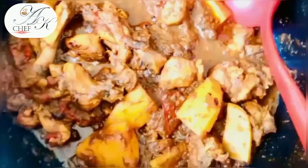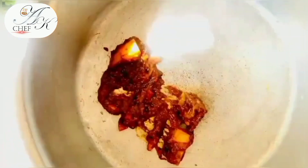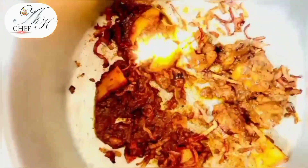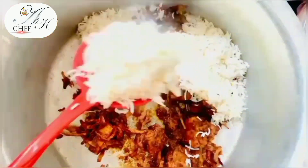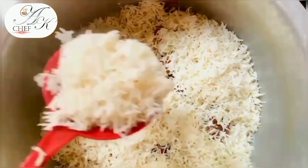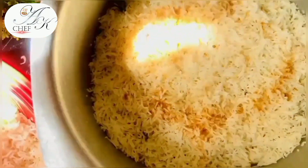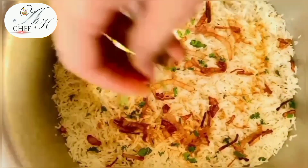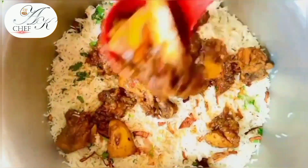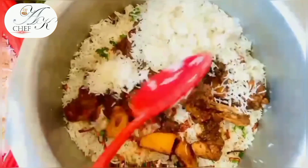The chicken and rice are both ready, and the pot is ready for layering. Now we will start layering. First, we put a chicken layer. You can also add a little of the fried onion oil if you like. We add the chicken and rice layers, dust a little spice, and drizzle some oil between the layers.